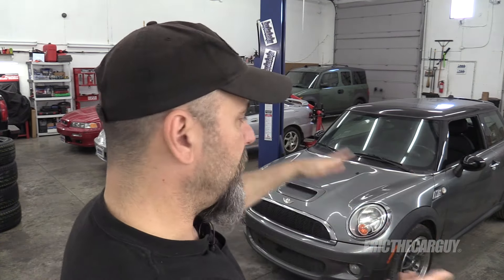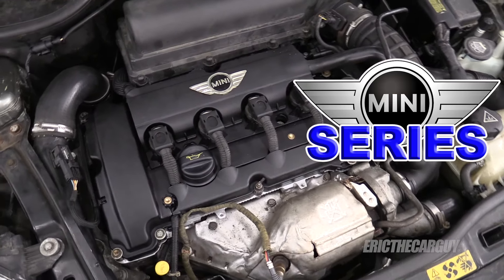Greetings viewers, Eric the Car Guy back again with another episode of the Mini Series. In this episode I'm going to show you how to remove the engine and transmission from this Mini. It is a 2007 Mini Cooper S, also known as an R56. It has the N14 turbocharged engine in it. However, I believe this information will apply to many Minis.